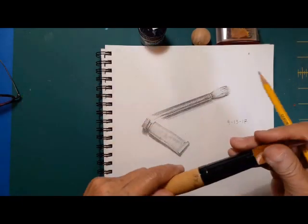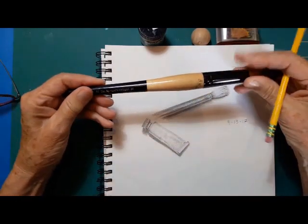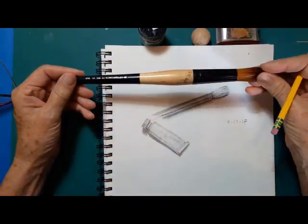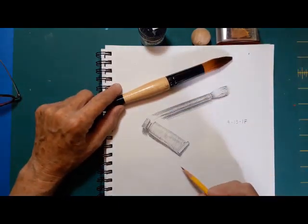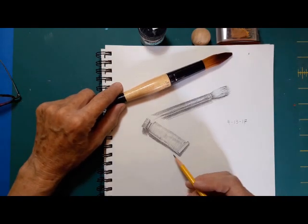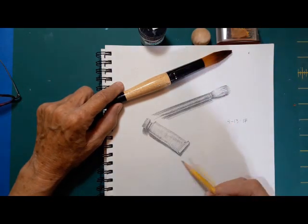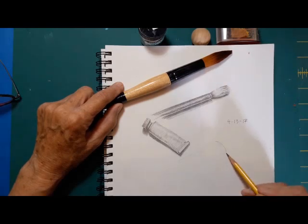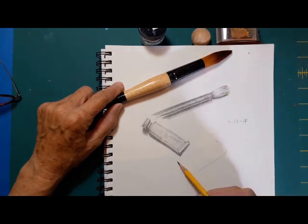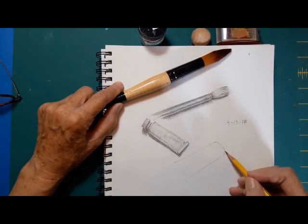How about a paintbrush? I bought this years and years ago, and it was an expensive paintbrush. I'd hate to see what it costs today. So I've just put it in time-lapse, and I'm laying out my kind of guidelines. One of the things that I've been trying to do is making a round object look round when I draw it.